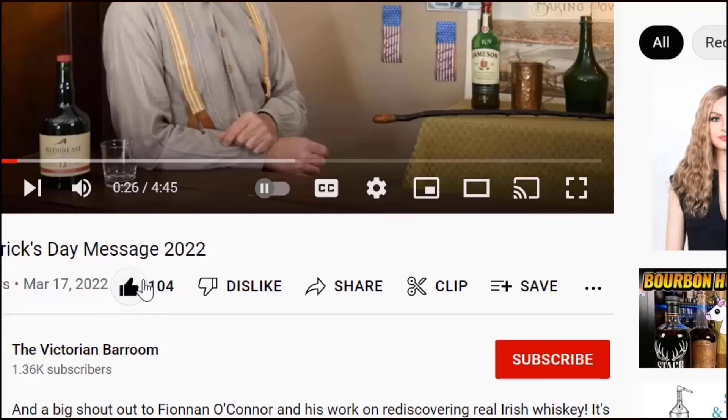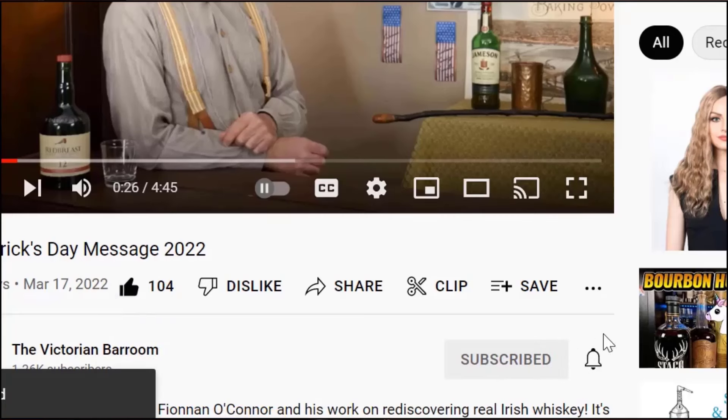This is Orgeat Lemonade from the original bartender's guide by Jerry Thomas from 1862. If you like what we're doing here — if you like the idea of Victorian mocktails, cocktails, all of that — please hit that like and subscribe button. It really does help us out. So let's get into the recipe for 1862 Orgeat Lemonade by Jerry Thomas.